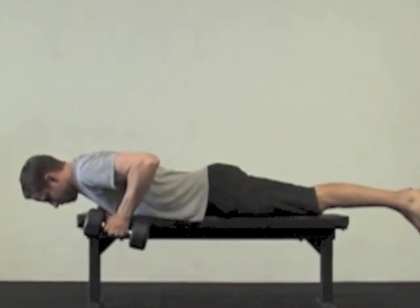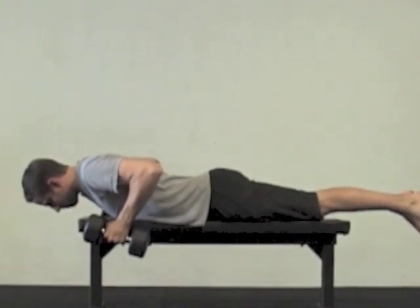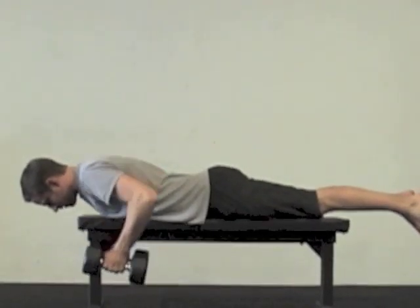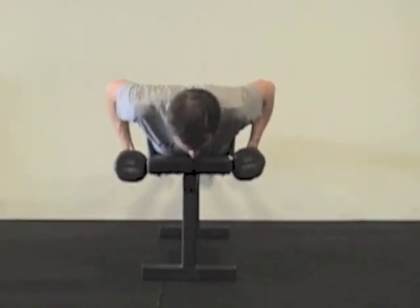Keep a tall posture, make sure you're engaging your hips, core, and especially your shoulder blades and the back muscles in that area. You want to make sure you're able to hold it and continue to breathe for at least that three to five second window.